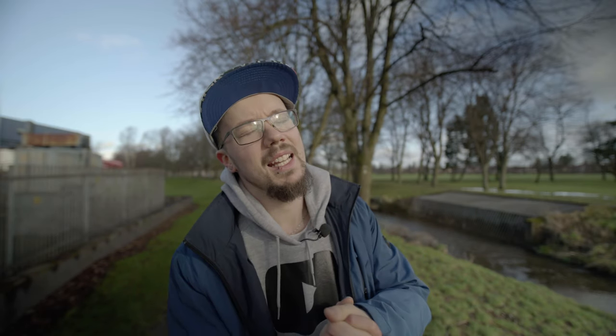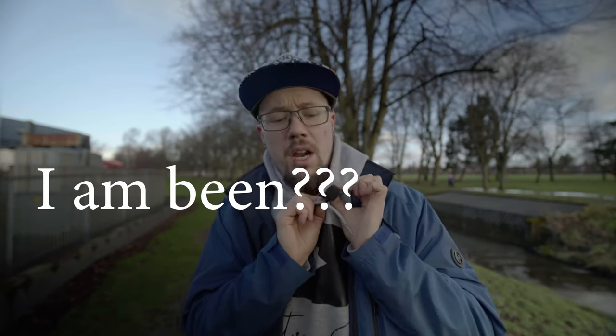Just a quick disclaimer: this video has not been sponsored by anyone. I got the product for free, which I've been asked to make a review on, and no one has paid me to say anything, so this is going to be a hundred percent honest review.